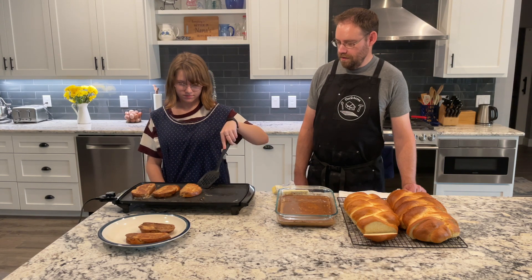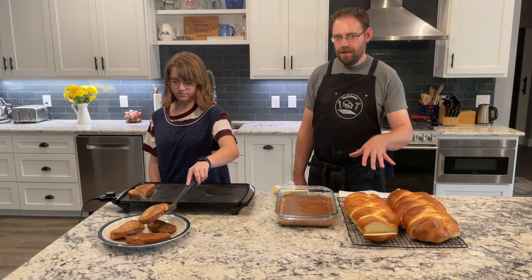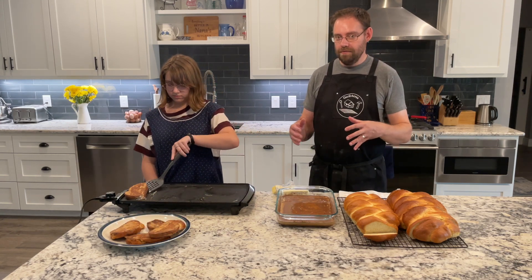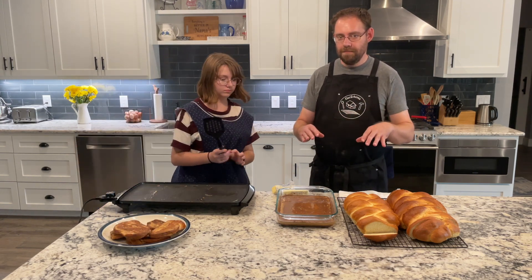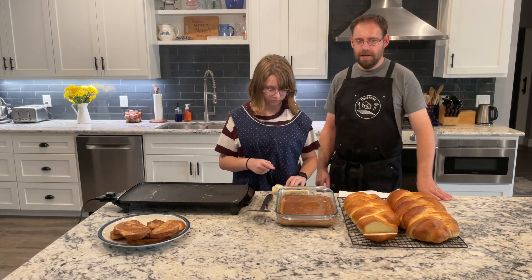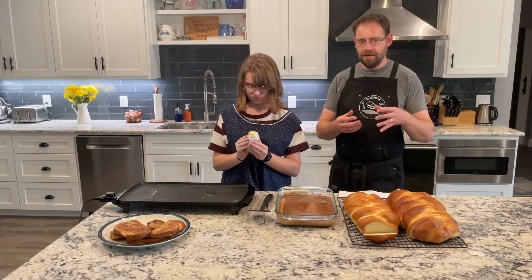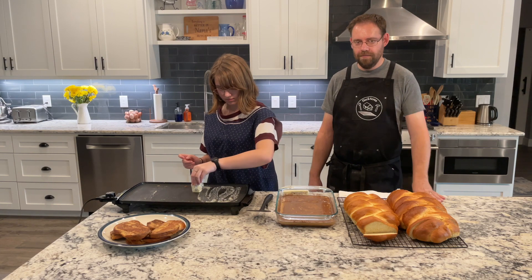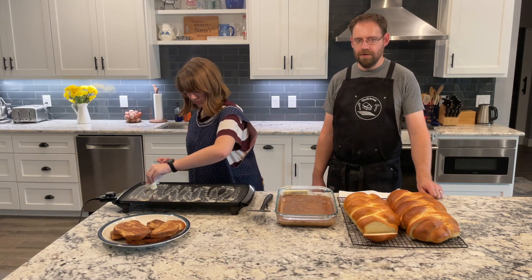You might be wondering how a family of five can eat two loaves of challah as French toast. Well, it freezes really well. What we like to do is put it on a cookie sheet on parchment paper and freeze them individually. That way, if you pull one out and microwave it for about 15 seconds to thaw, then put it in the toaster, it will taste almost exactly like it came fresh off the grill. It makes a quick breakfast in the morning for the kids when they go to school.